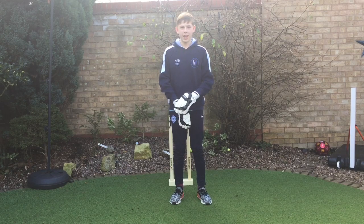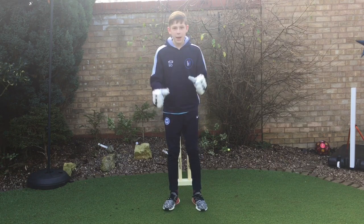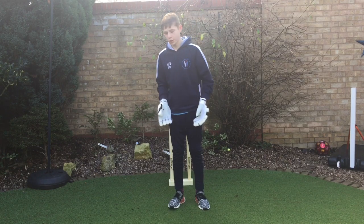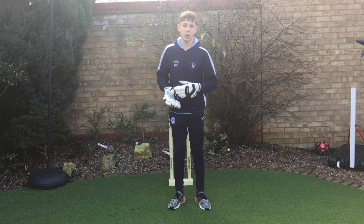Hi guys, Ben here from Mentor Rugby World and today I'm going to be doing a video about your batting stance. Batting stance is important because it gets you ready for the shot you're about to play and also gives you good balance so you're able to play the shot.